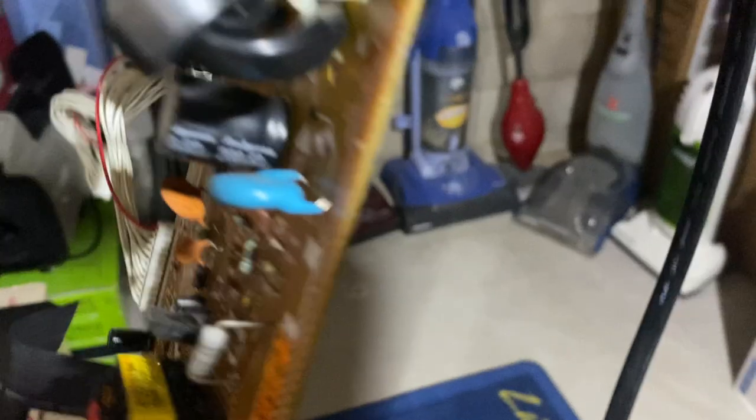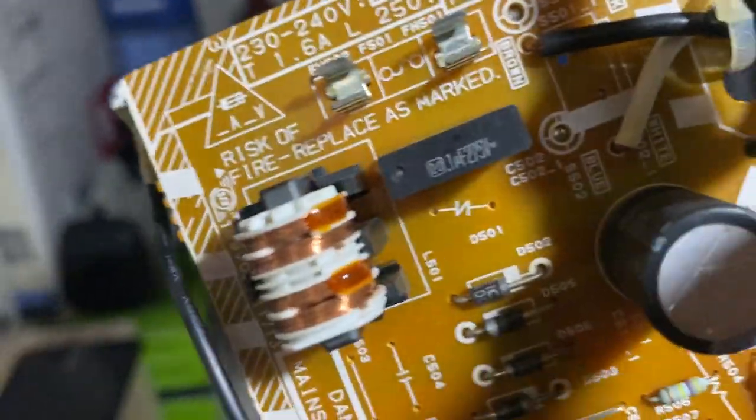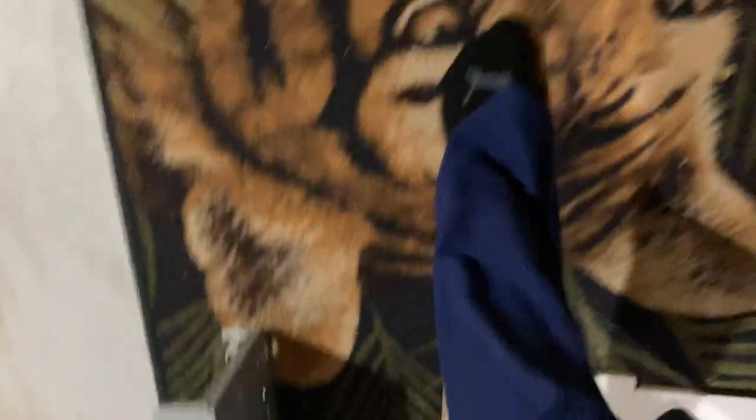I'm just gonna have to go get some pliers and cut that off. That copper does look a bit nice — just that and that, this is going in the garbage. Are motherboards garbage or recycling? I don't know — I never threw away a motherboard before because I usually keep them. But this cord is definitely coming off of it.